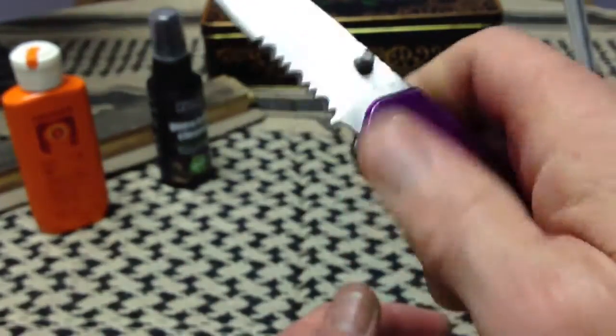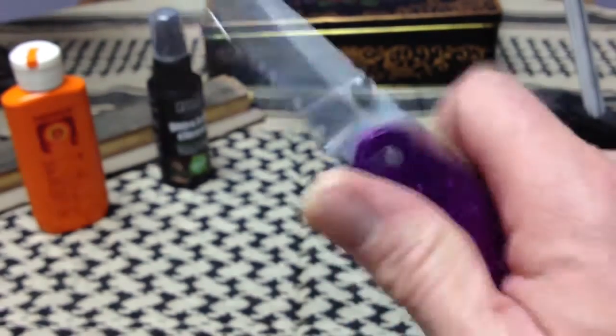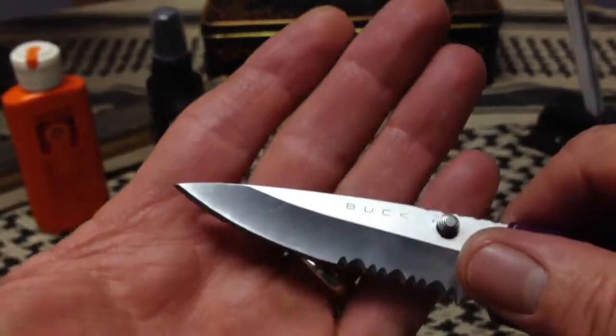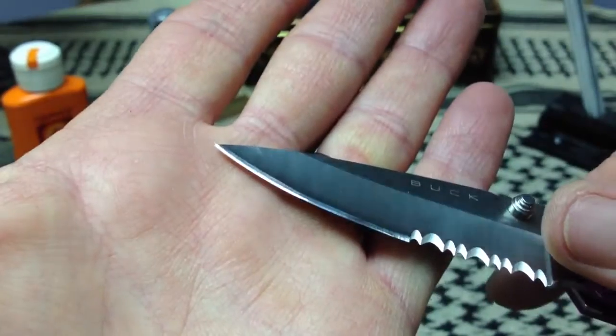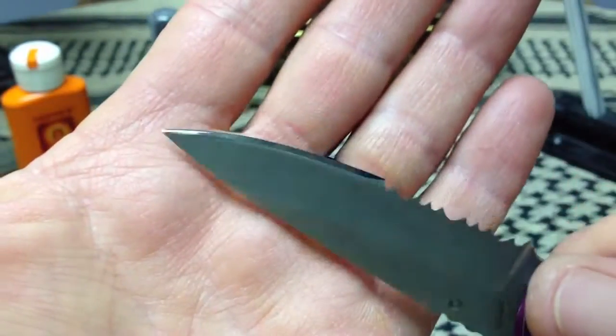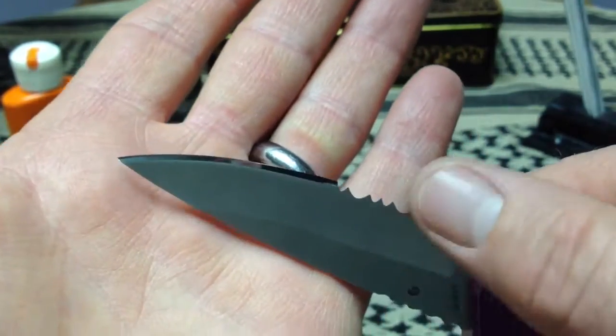I did all of this by hand on stones — no issue with overheating the blade. It should be as strong today as it was when it left the factory. I applied an Edge Pro edge primary grind at 15 degrees per side and a scant 20-degree micro bevel.